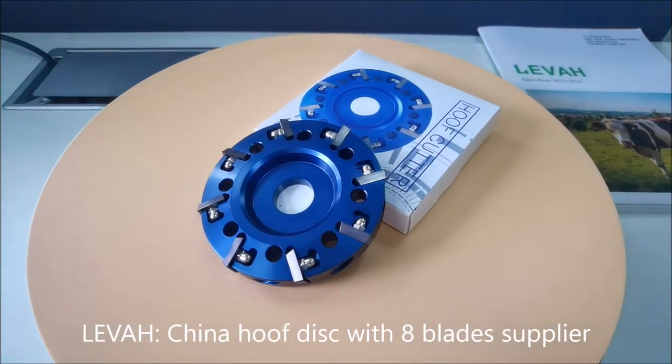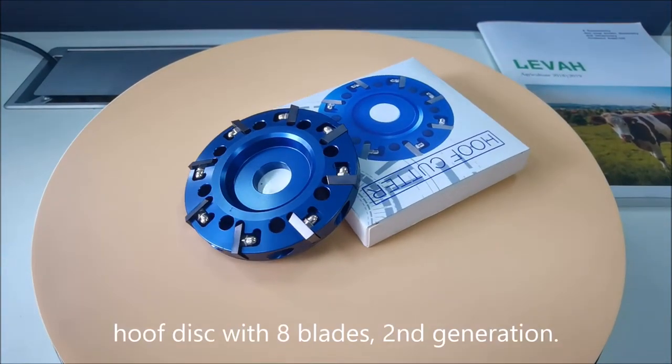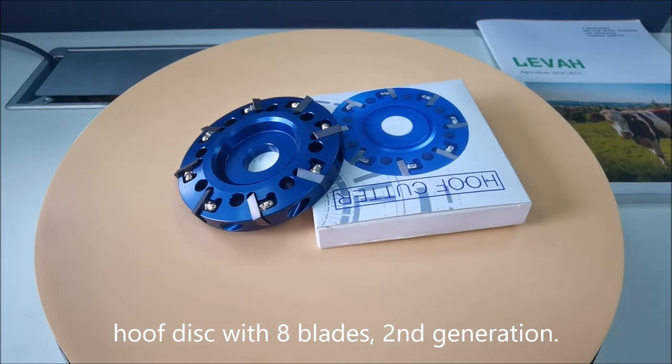Leva. China Hoof Disc with 8 Blades Supplier — Hoof disc with 8 blades, 2nd generation.